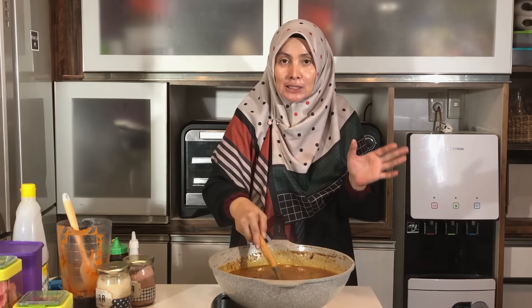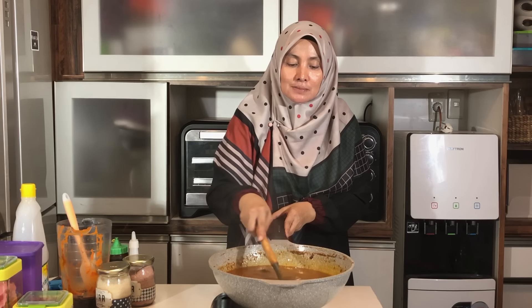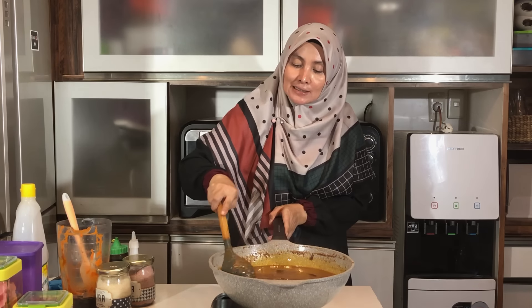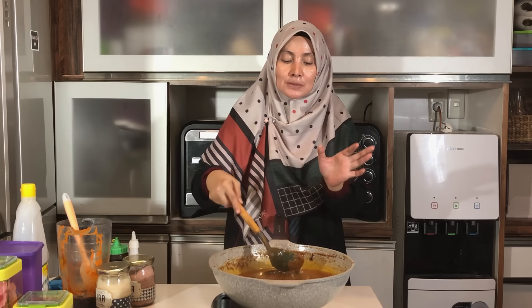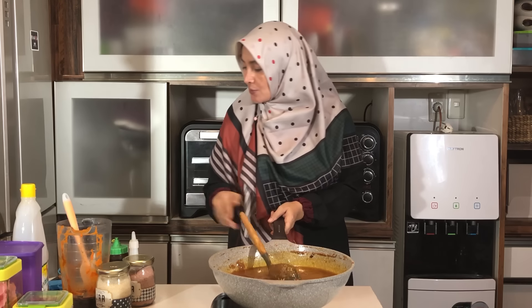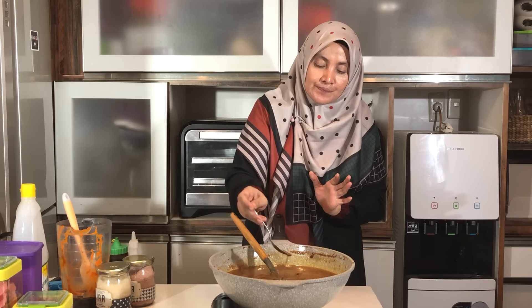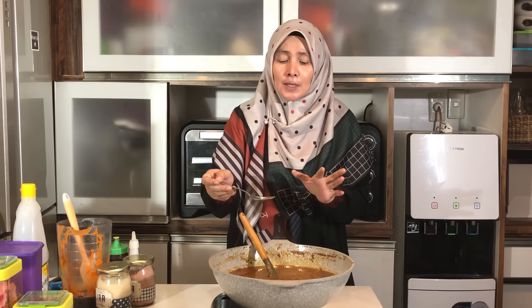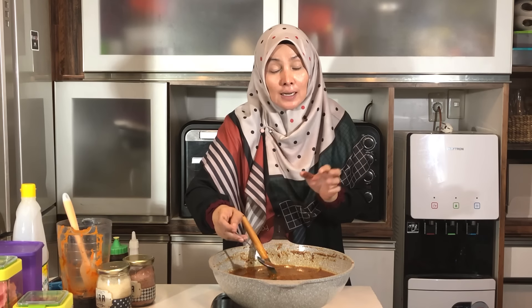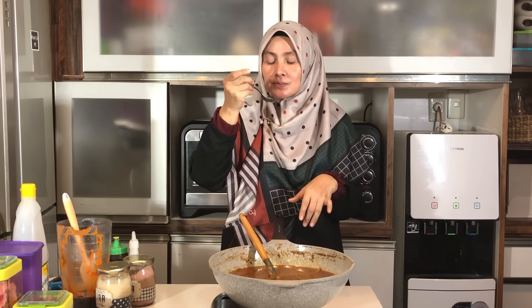Yang penting, biasanya kalau dingin saus kacang ini akan lebih mengental dari biasanya — kalian bisa tambahkan air hangat atau air panas buat pengencernya. Biasanya antara panas dengan dingin itu akan berubah kentalannya. Kalau sekarang ini pas, kita akan coba sedikit buat pastiin semua rasa. Kalau kalian mau warna kuah yang lebih gelap seperti ini, pakai gula aren yang gelap. Kalau suka warnanya lebih muda, bisa pakai gula aren yang muda atau cuma pakai gula pasir — tapi lebih enak kalau sekurang-kurangnya pakai sedikit gula aren biar aromanya juga bagus. Hmm, enak banget! Kalau sudah, kita matikan.